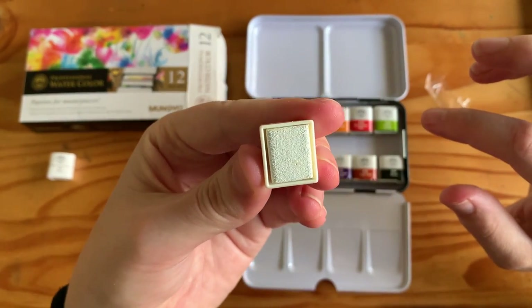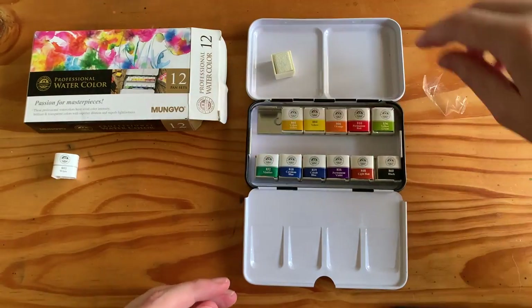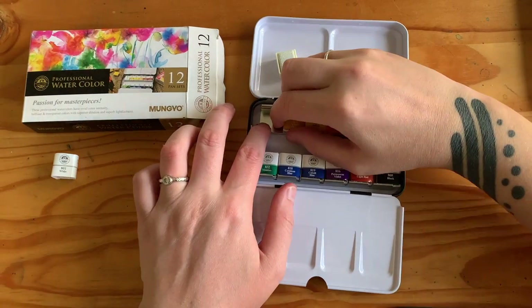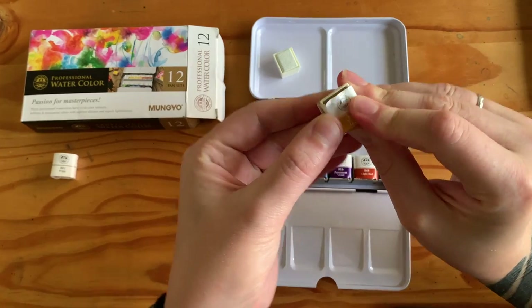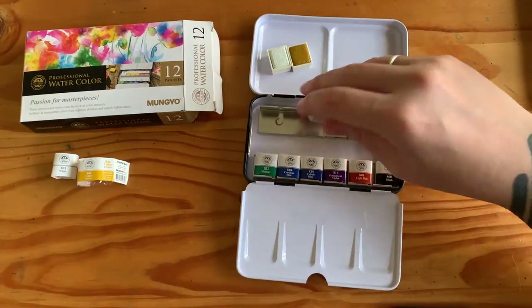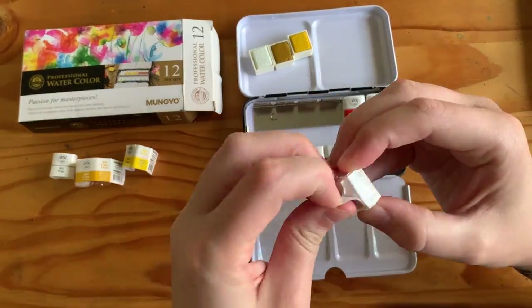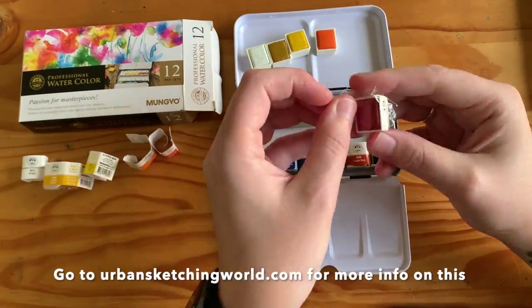So I'm unwrapping the paints here. They do have a bit of a weird texture on the top which I wasn't so sure about — it looked a bit strange. They've got the kind of paper wrapper on them that you see on most watercolours, which gives you the information about the colour as well as the pigment codes, transparency, lightfastness, and all that kind of thing.